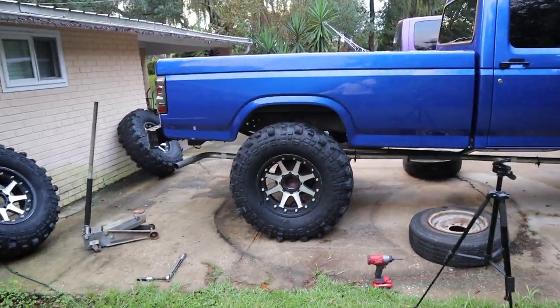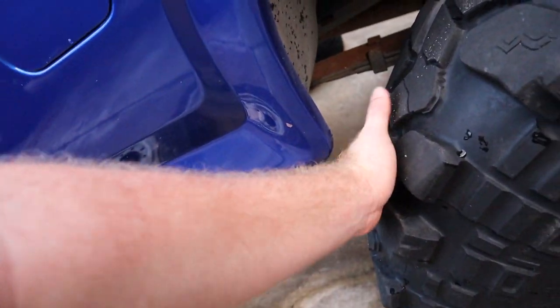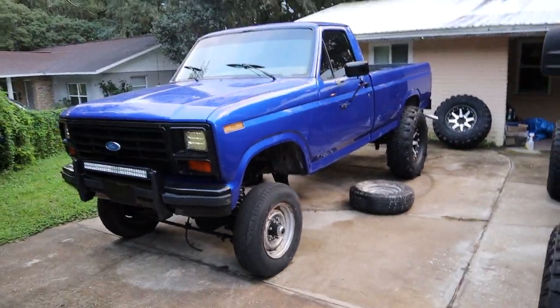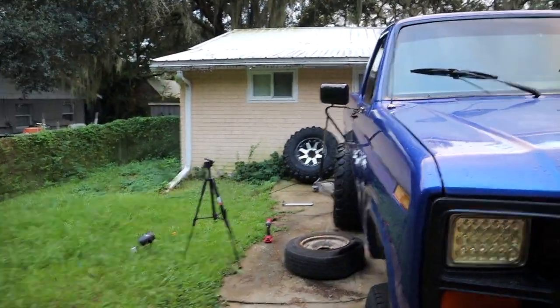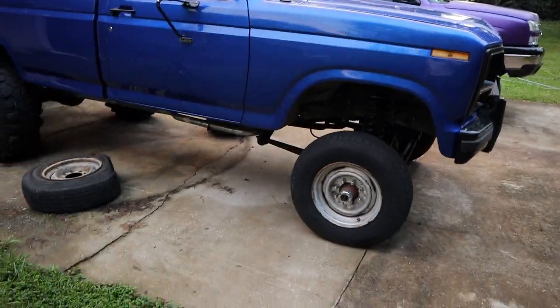Oh yeah, it fits good in there. Let's look at this side and see how we're looking over here. You guys remember how close it was - it got a little bit better, we are good. I think they're gonna look good - we got a nice little poke on them, close to half the tire sticking out. That looks good. Sun is setting so I gotta hurry up and do the front.